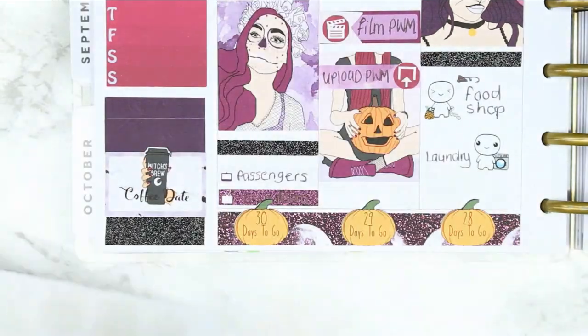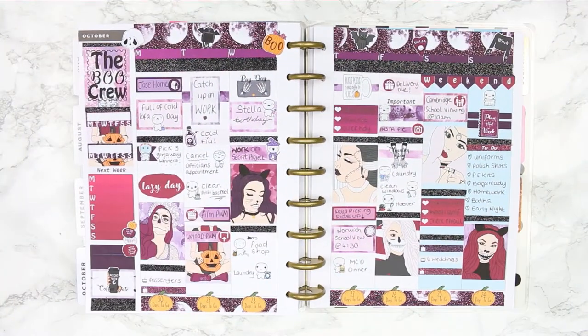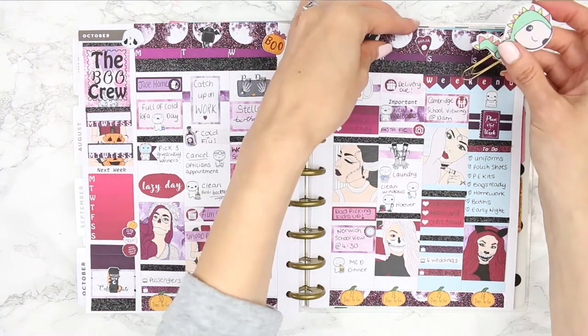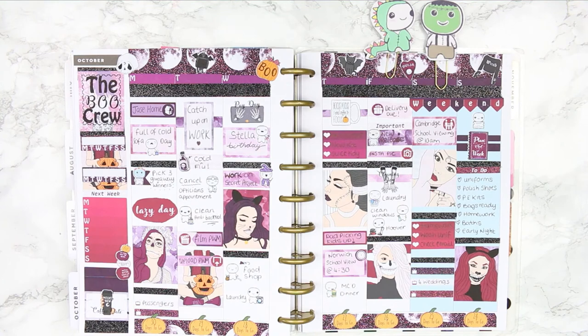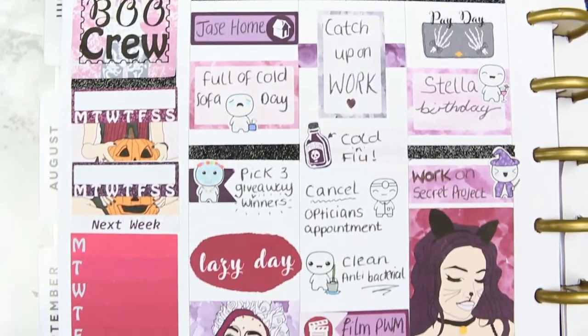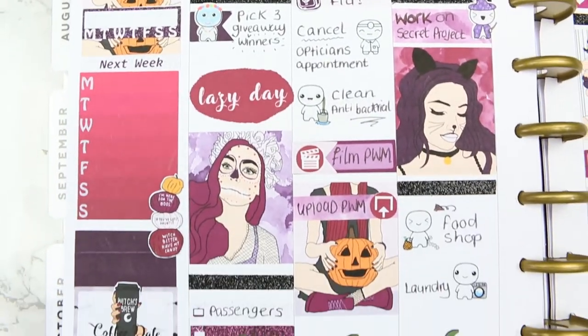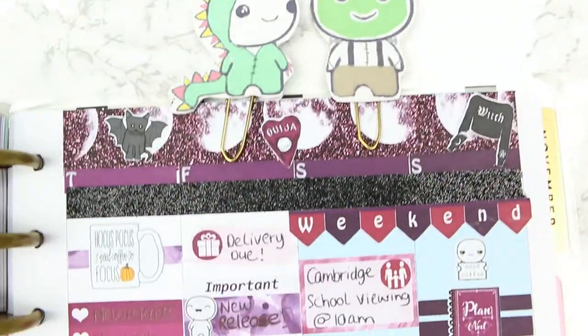Although I don't have a coffee date this week I just used it in the half box as a piece of deco. So that was it for this week's spread — I hope you guys have enjoyed it. If you did then make sure you give me a thumbs up, don't forget to subscribe to my channel for more Plan With Me's, and remember to hit the bell icon so you'll be notified every time I upload. I hope you guys are having a great week and I will see you next week. Bye!